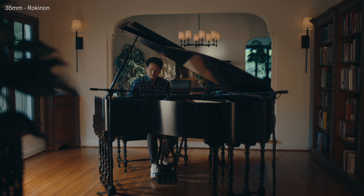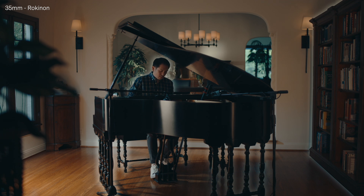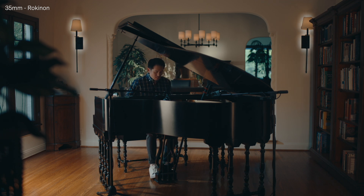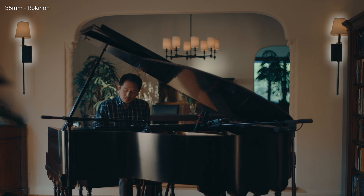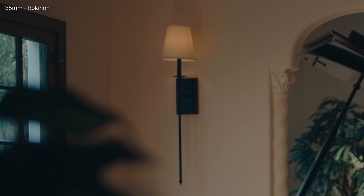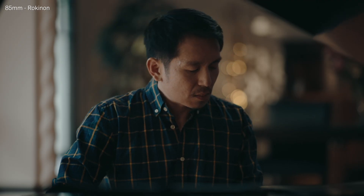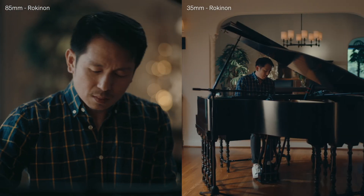This is the Rokinon 35 all by itself, wide open at T1.5. The first thing I noticed is a pretty high-frequency image — almost the entire image is in focus. You can see this clearly since the bookshelf, the piano legs, and Anthony share the same relative sharpness. Even the sconces on the wall several feet behind Anthony appear to share the same focus clarity. The light surrounding the sconces is clean and crisp, classifying this lens as fairly high contrast and sharp. In an 85mm close-up, the image remains sharp and the background bokeh is almost perfectly spherical — a good baseline.